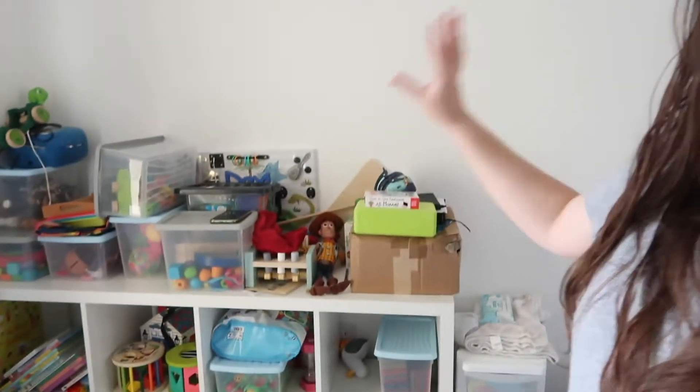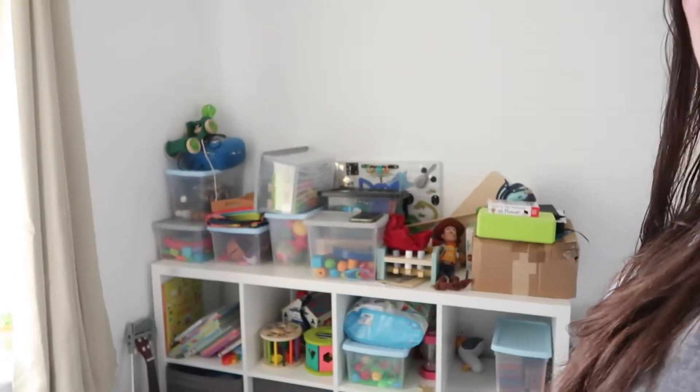Hello everyone, today I am in my living room. I am going to attempt to organize all of these toys because this area is stressing me out so much. I want to get this sorted before December, before I have to get the Christmas decorations out and stuff.